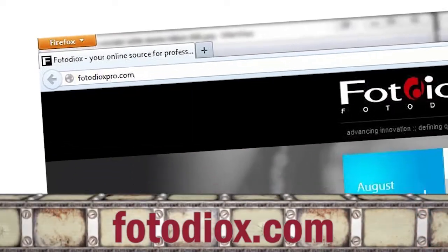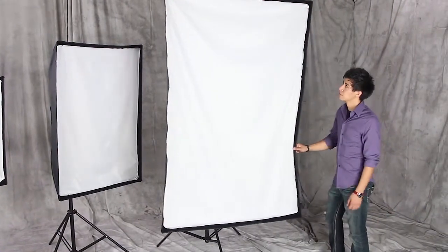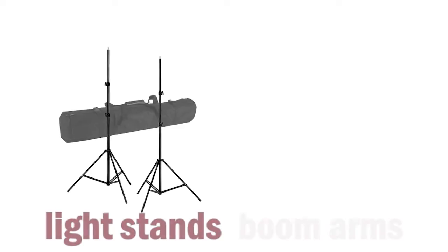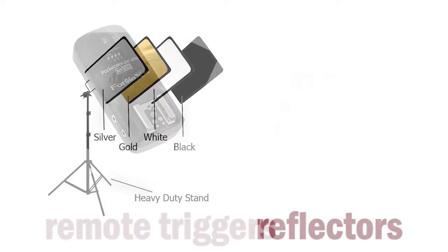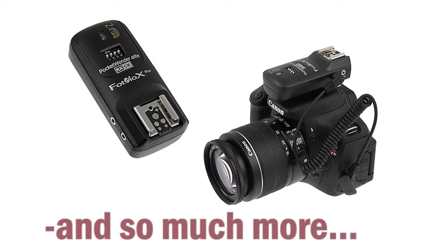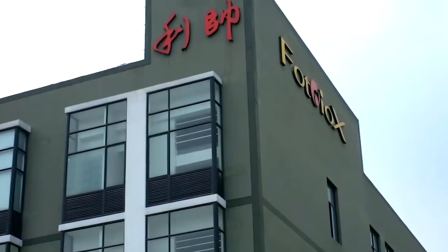Gear up for your next shoot at Fotodiox.com, where you can explore our huge selection of studio and location lighting gear — stands, boom arms, collapsible grids, flags, reflectors, remote triggers, and so much more. At Fotodiox, we develop and manufacture cutting-edge photo and video gear in our own factories.